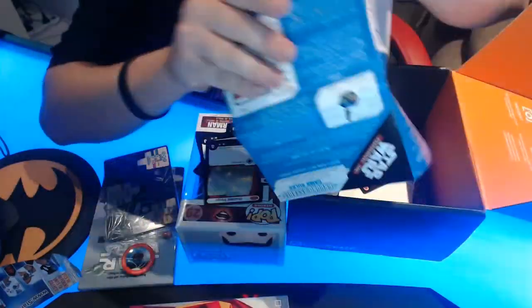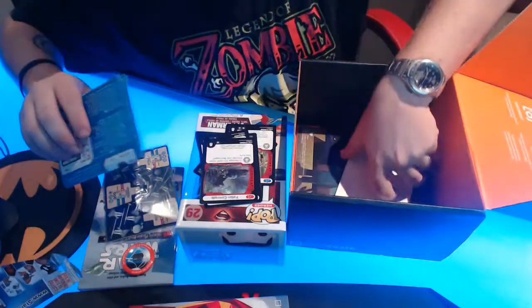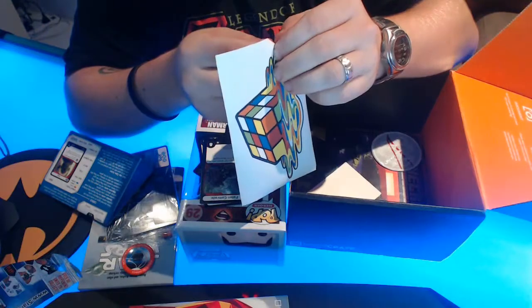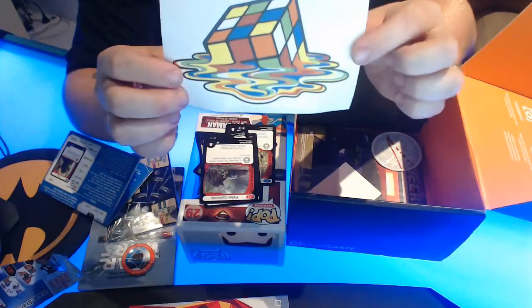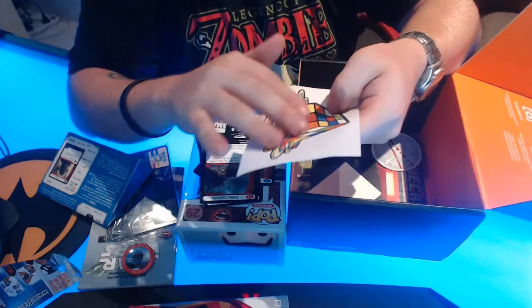A fallen comrade card too — I missed this one! And we got the melted Rubik's Cube, which is a nylon patch. Looks like it sticks onto your shirt or something. That's actually pretty cool — I like that one.